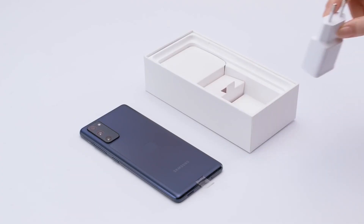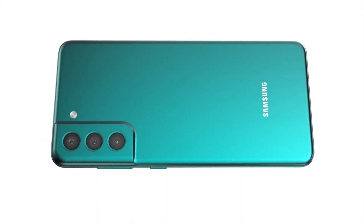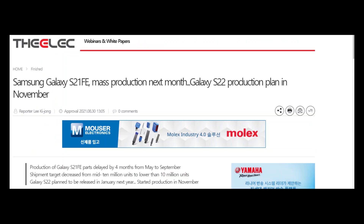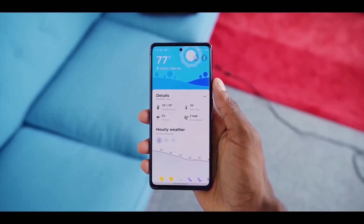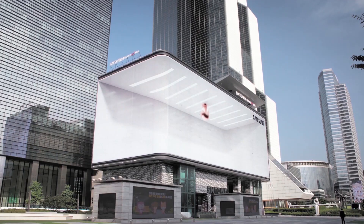Its price is still unknown but it will probably retail at around $700. Previously, it was indicated the device might launch on September 9th, but a new report from the Korean publication The Aleg states the S21 Fan Edition is set to hit mass production from September, which puts the rumored September 9th launch in jeopardy.